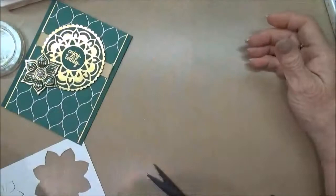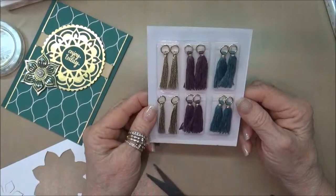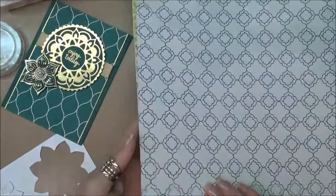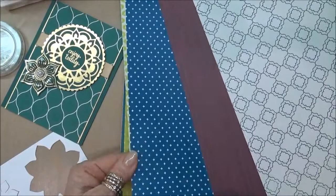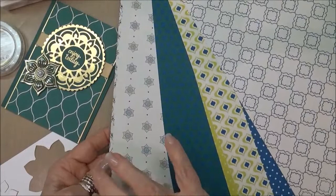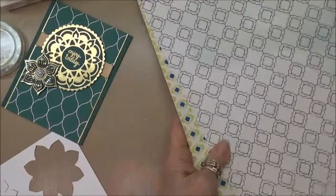You will also get these mini tassel assortments — aren't they pretty? They're in gold, Fresh Fig, and Tranquil Tide. And then of course there's designer series paper: some really beautiful papers using Dapper Denim as a color combination, and also a great gold paper that comes with it — just really lovely papers.